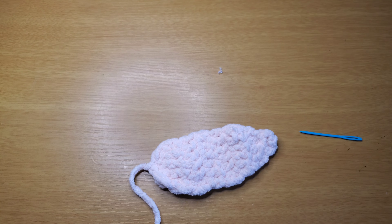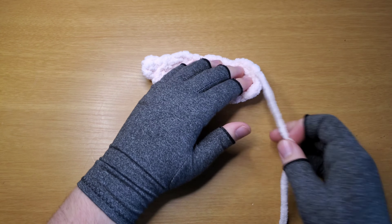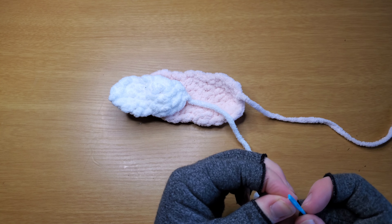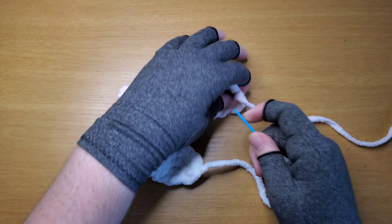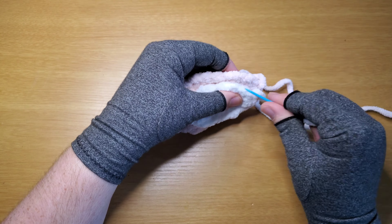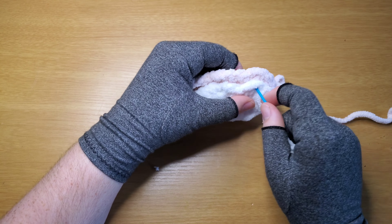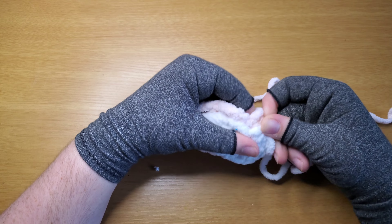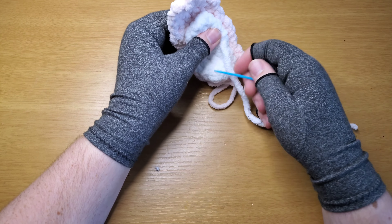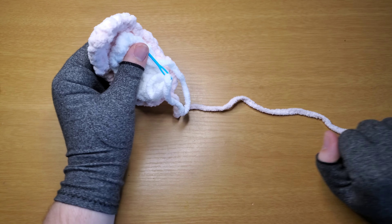Now we need that inner ear from earlier. We're gonna take the other end on that inner ear, thread our needle with it, and sew the inner ear to the outer ear. Just grab a couple threads — whip stitch — or you can go back down through, grab a couple threads, go back up. However you prefer, just secure them together. Make sure to put your other two pieces together and then move on to assembling everything.